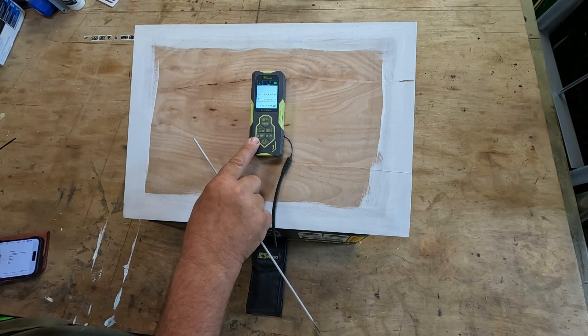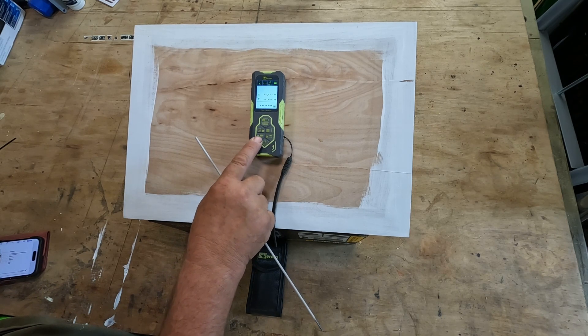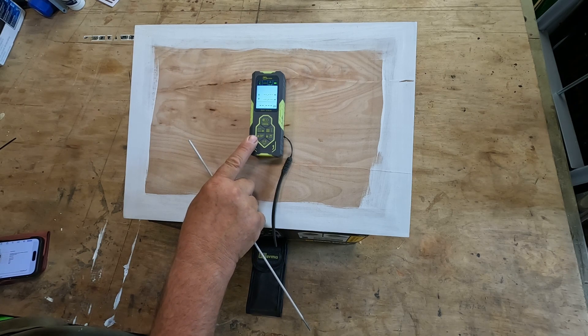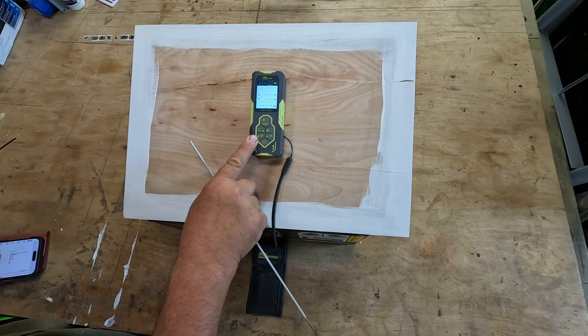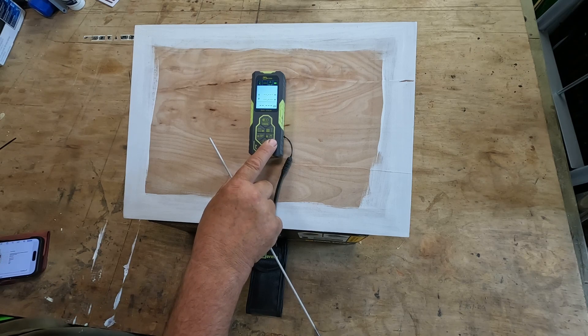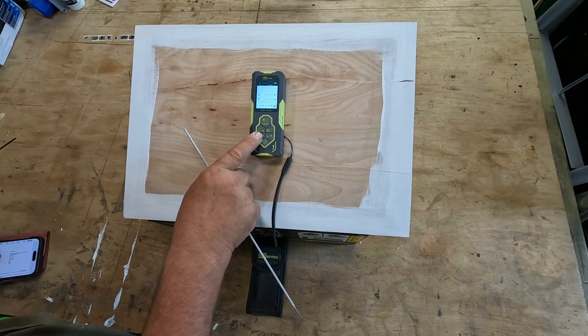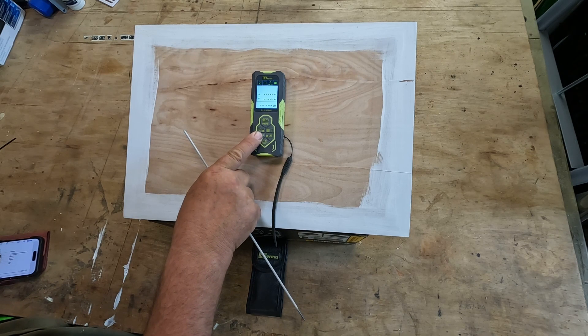On the left and right-hand sides we have plus and minus buttons, so once we've taken a measurement we can add another measurement to it or subtract from it. On the plus button, if we long-hold, we can change units to inches, feet, fractions of an inch, and back to metres.